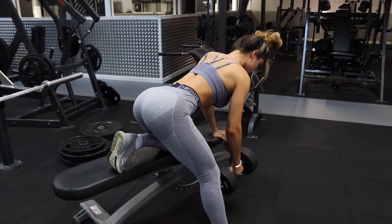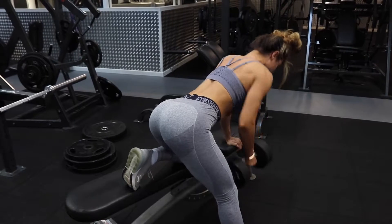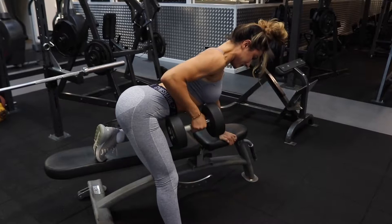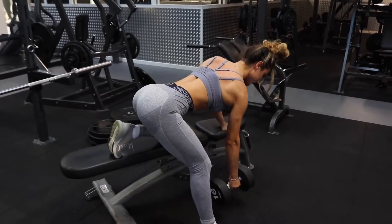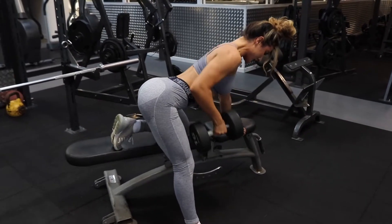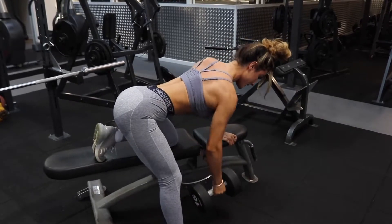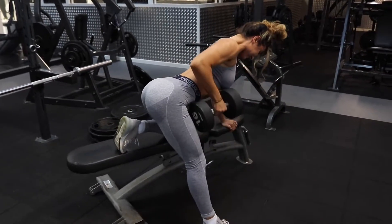Moving on to single arm rows. This exercise can be a little difficult to perfect. You want to lean over as much as possible, then imagine the weight is pulling you down but never touches the floor. When bringing the weight back up, lift your chest slightly — I learned that tip from Fit Girl Mel and it changed my life. You also want to be pulling with your elbow, imagining you're pulling your elbow as close to your body as possible, and you will feel it. Start off light, then increase your weight gradually. This isn't a race — just take your time.